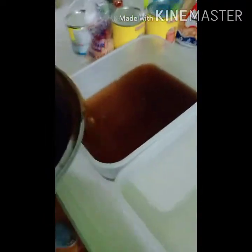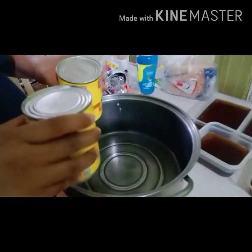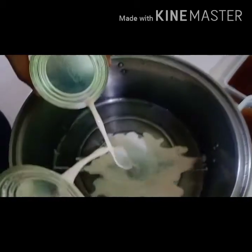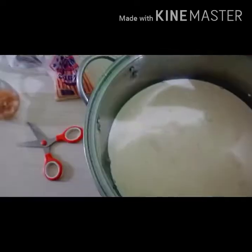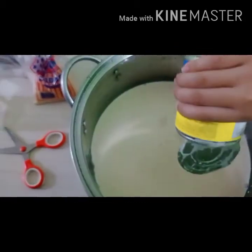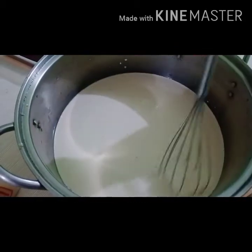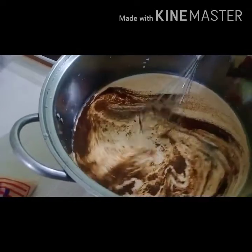Before you start, wash your hands to avoid COVID-19. Now we'll pour the jelly into the container — don't overfill it so the pieces won't be too big. Now we'll make the coffee sauce. Add the evaporated milk, then the condensed milk. There you go, guys — now add the coffee. Of course, it's coffee jelly!